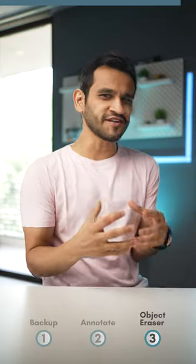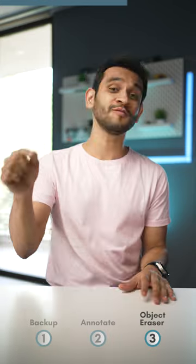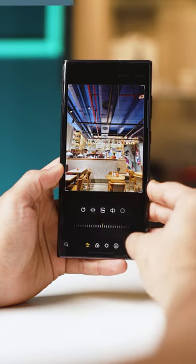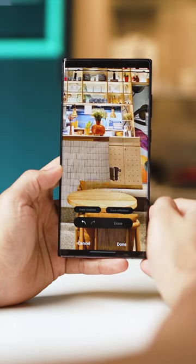Third, if there is any unwanted element or a person in your photo and you want to remove it, you don't need a third-party app to do it. There's a feature built right into your phone. Open the photo and then tap on Edit. Click on Settings and then hit Object Eraser, and simply highlight around the element that you want to get rid of. And that's it — your phone will do the rest.